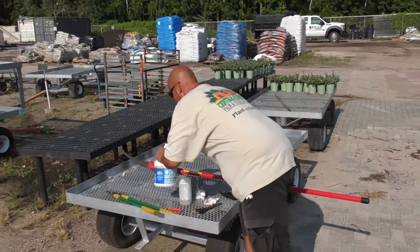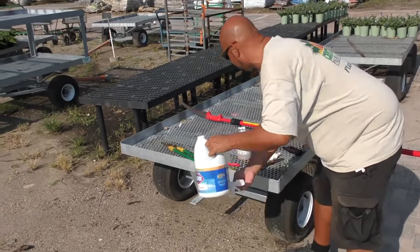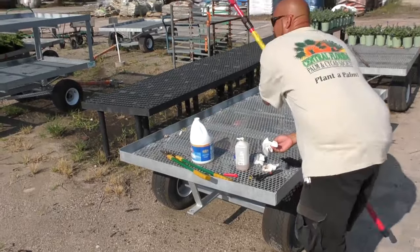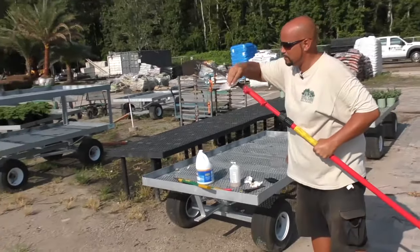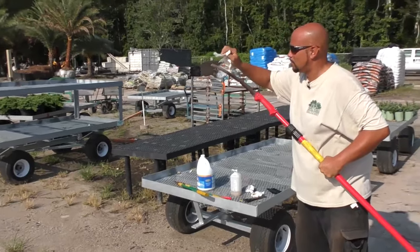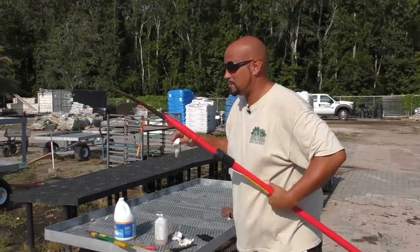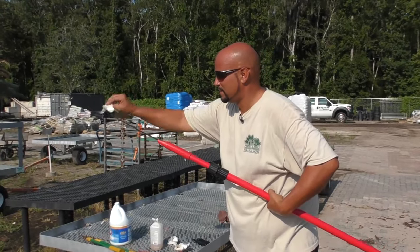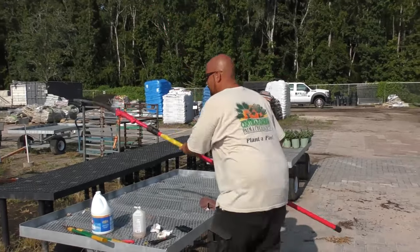We'll use bleach on the lopping shears and then on the large pole saw as well. It's very important — whenever you loan a saw or tool to a neighbor or friend, I recommend you sanitize before and after. Better to be safe than sorry.